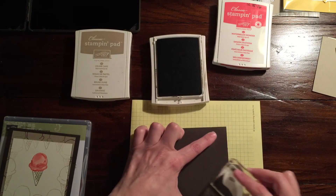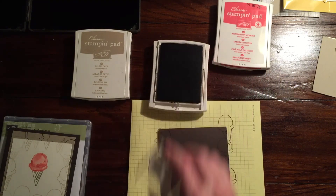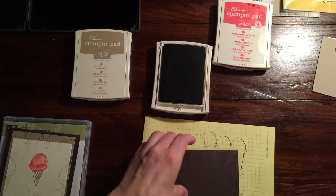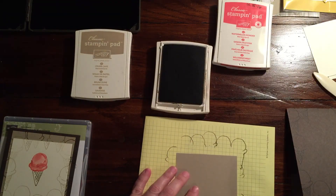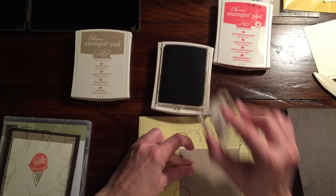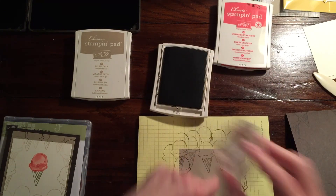First, we're just going to stamp the ice cream cone. I did it randomly because this will show a little bit since that piece isn't completely covering the whole card. There's your Chocolate Chip piece. Then we have our Crumb Cake piece — I did the same thing. I tried to originally start in a pattern but very clearly fell away from that pretty quickly. I just don't seem to be able to follow a pattern.